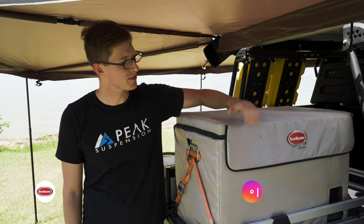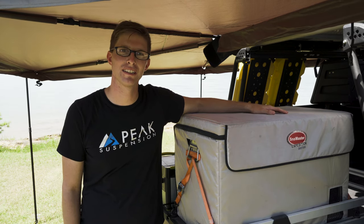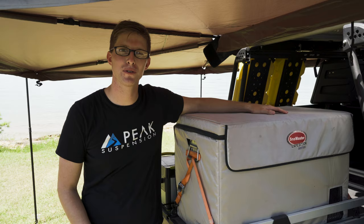What's up everybody? Chevy Overlander here. We're at Points West Army Resort just outside of Augusta, Georgia, and today we're going to be doing a product review on the Snowmaster Expedition Series 66 liter fridge. Stay tuned and I hope you enjoy this video.